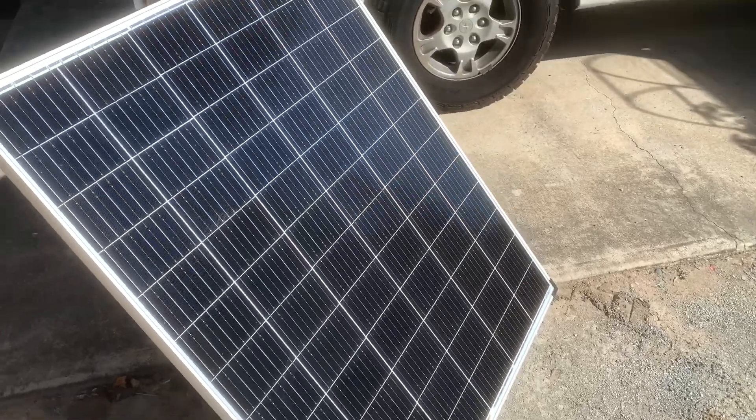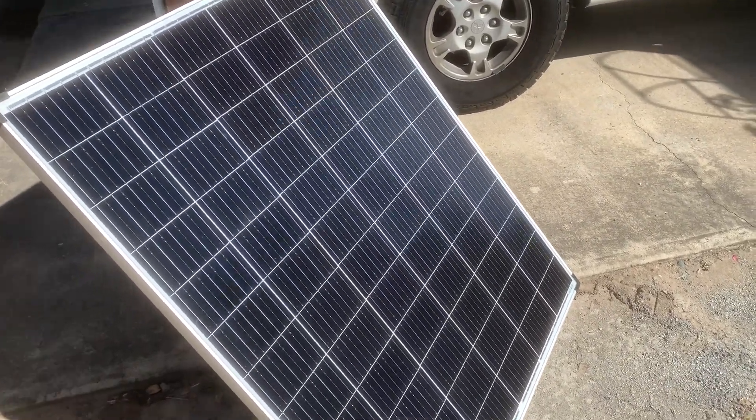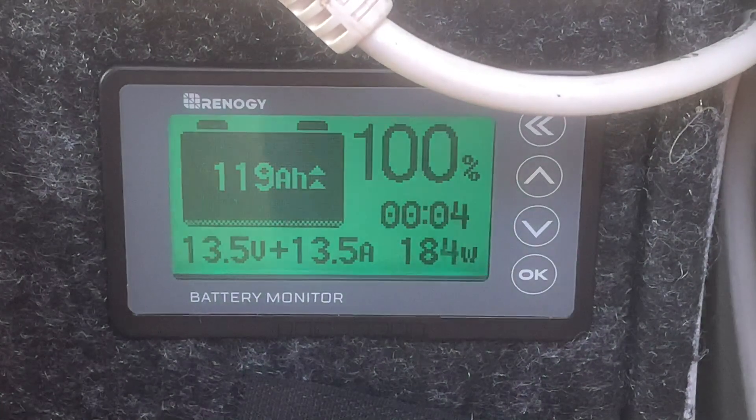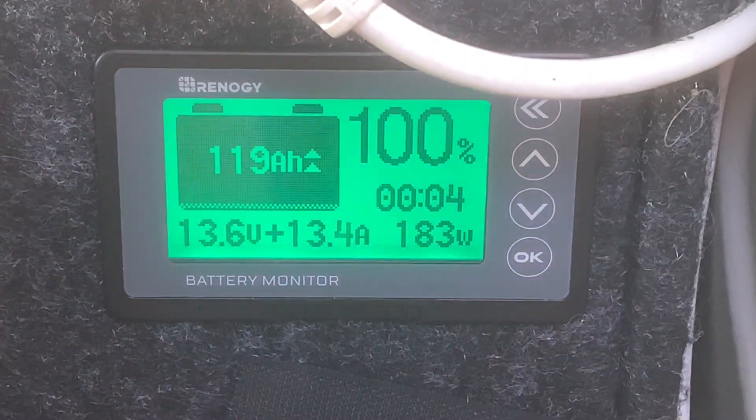This is for when I deck out my camper van or when I buy one. Realistically, when you see a wattage claim on eBay, you can generally cut it in half.